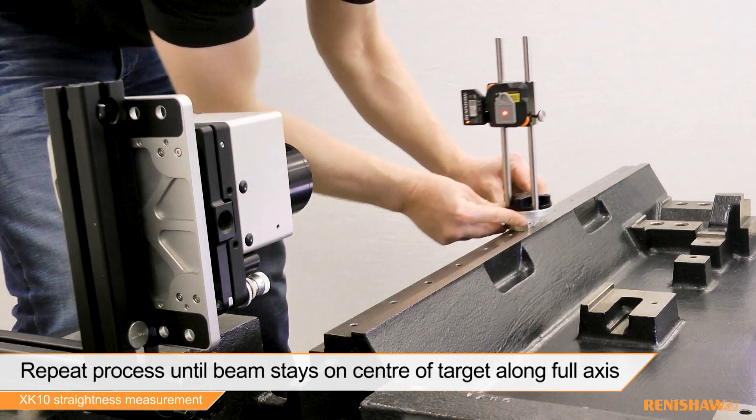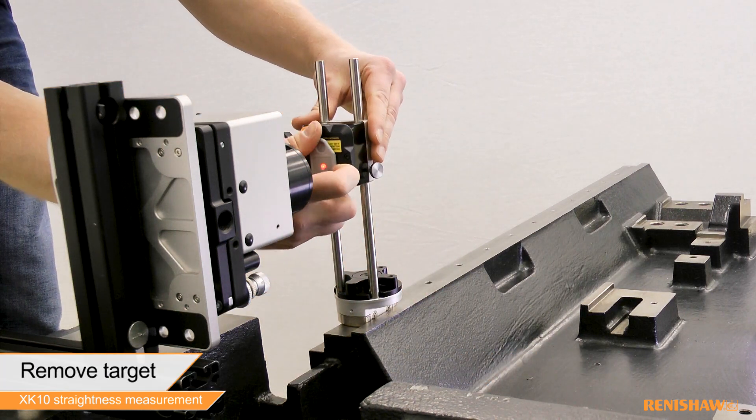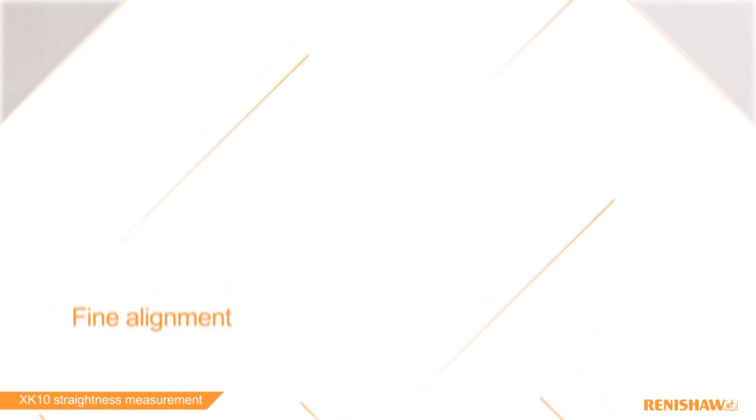Move the M-Unit back to the first position. This process is repeated until the beam stays on the centre of the target. Remove the target once happy with alignment.